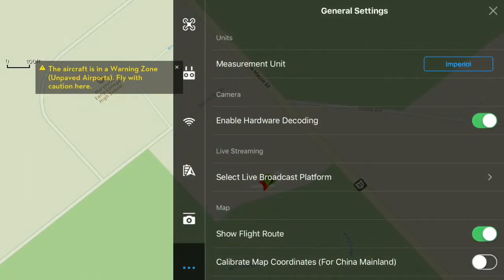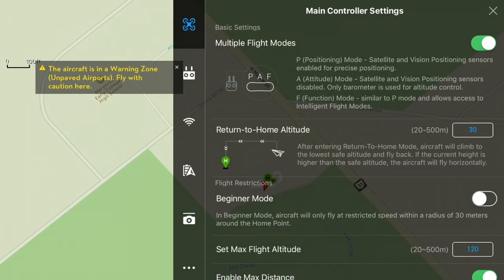The first thing I discovered is that you can't be in beginner mode and get to those other functions — you have to turn beginner mode off. Once you've done that, you also have to go into the settings. If you go up to the three dots in the upper right-hand corner and click on the icon for the drone, you're going to see this box right here. If it's not enabled, you'll want to enable this — the PAF — because that's what will allow you to eventually get to those other modes.